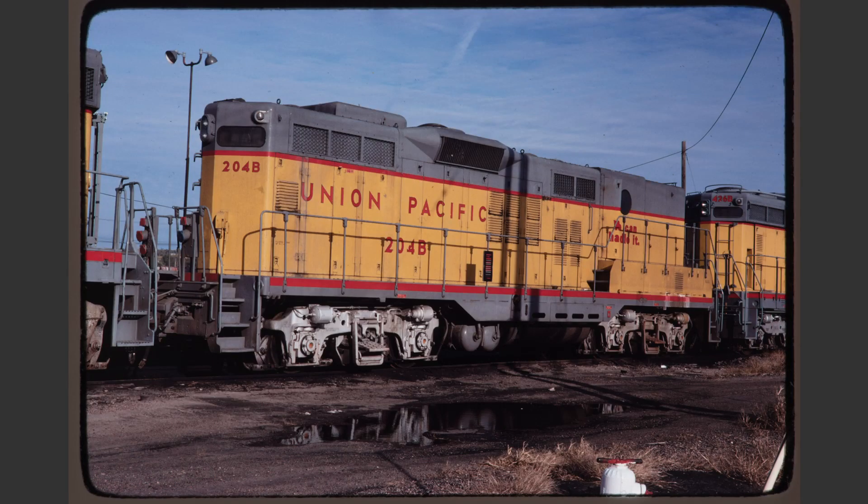UP-204B, while an interesting locomotive, presents a number of problems in this roster shot view. For starters, I believe that we're shooting this from the wrong end. The front of the locomotive would be the opposite end — the one in the background — and this would be the rear of the locomotive that we're looking at here. In general, roster shots should be taken from the front three-quarter of the locomotive and not the rear three-quarter. However, there are other problems even if we didn't mind having a shot from the rear.